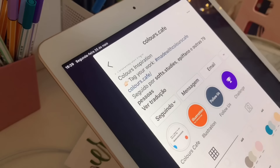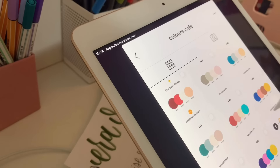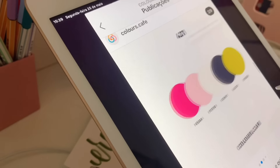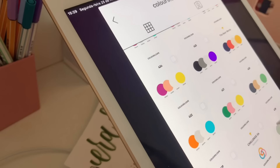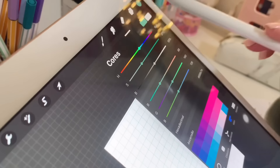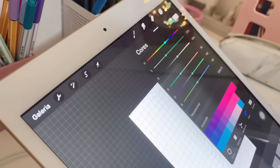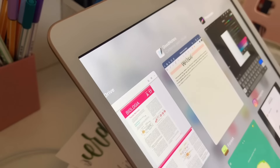Gente, se vocês têm iPad, sigam esse Instagram porque ele coloca várias cores e dá o código pra você pôr lá no Procreate ou em outros lugares. Então eu vou escolher aqui uma cor e vou passar pra lá. Vou clicar aqui em Cor — tá vendo aqui? Vão clicar aqui — tá vendo? Hexadecimal. E vão digitar o código.